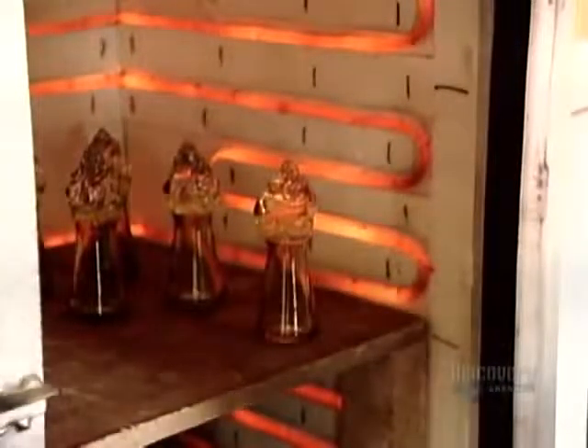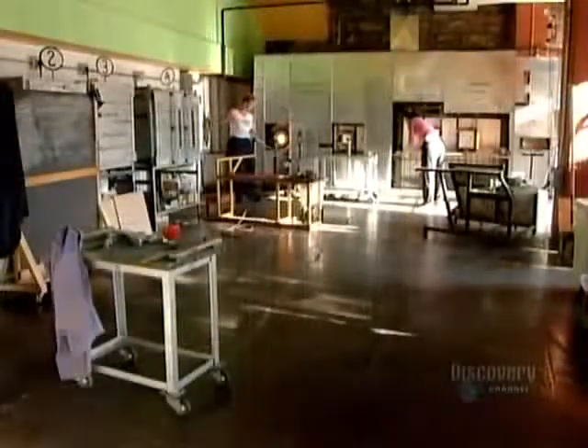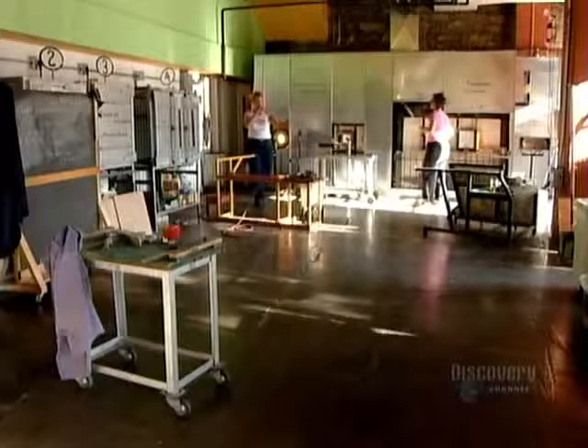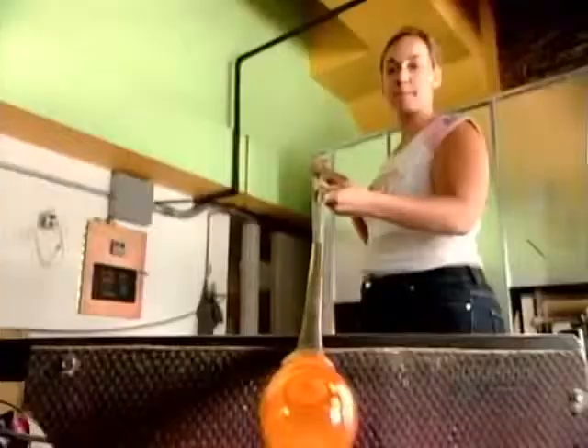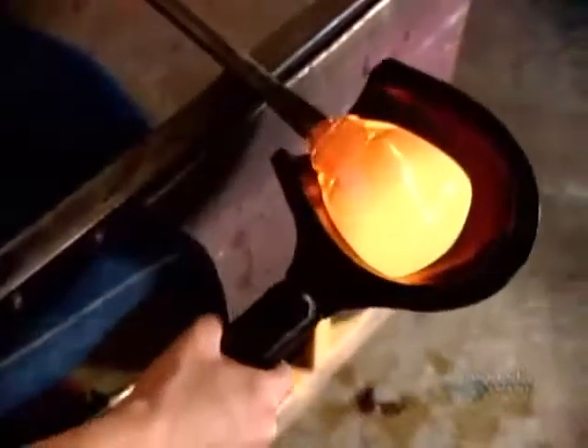This blown glass lemon reamer has taken all of eight minutes to make. Now it goes into an electric kiln for a slow 12-hour cool-down to prevent cracking. Meanwhile, the glass blower starts a new piece — a large vase.